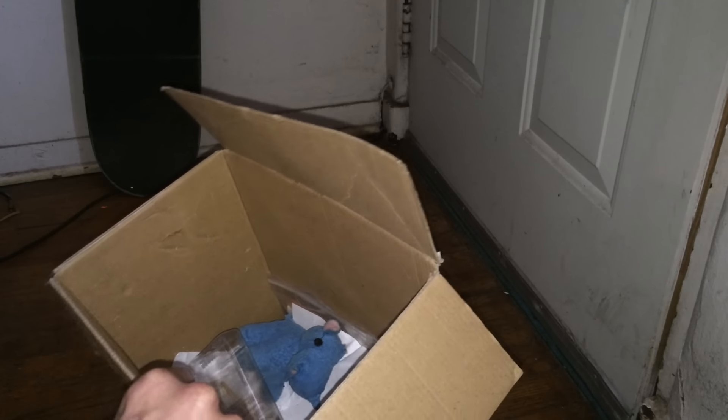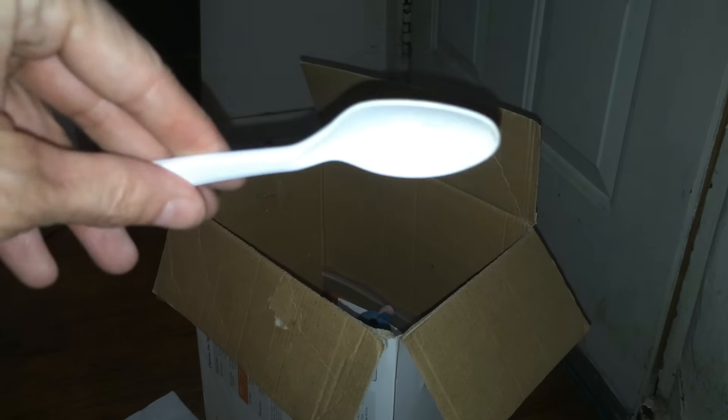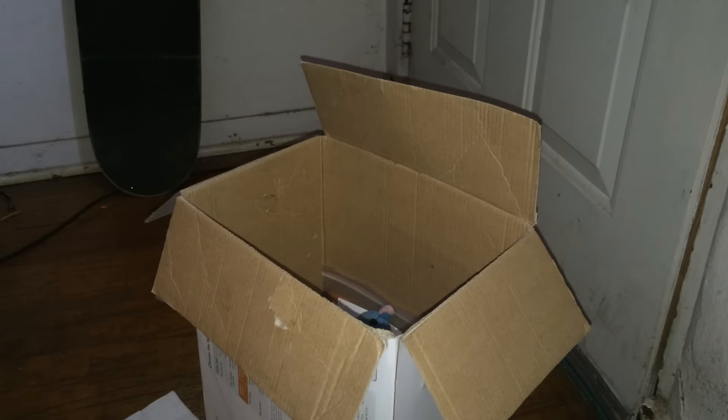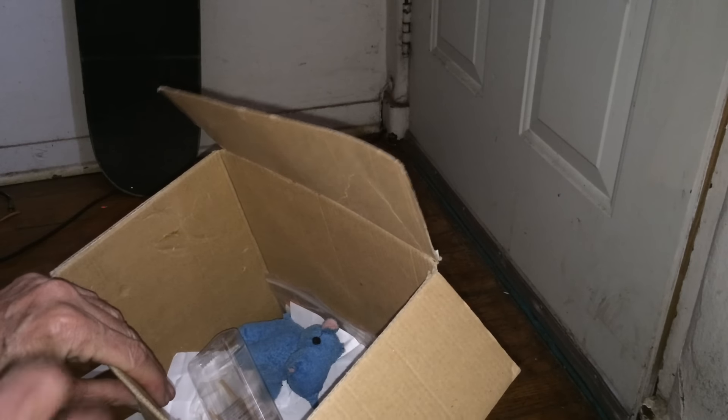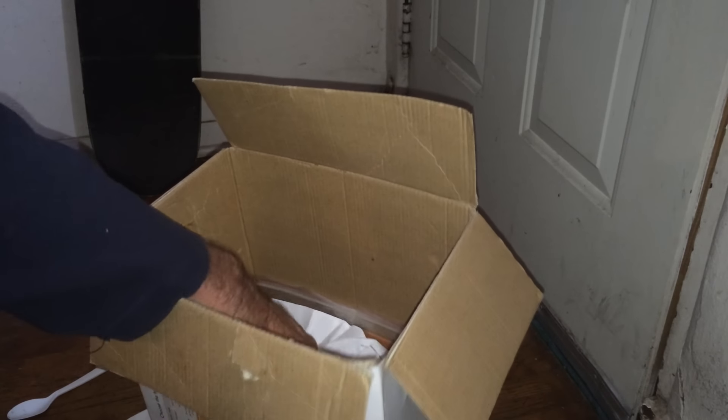What else did they send us? Oh yeah, a plastic spoon — I can stir my coffee now. What else they got in here? We got some rolling papers, which is good, those will help out.